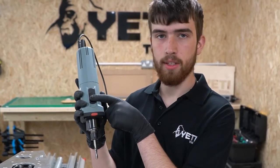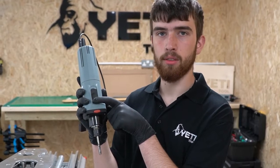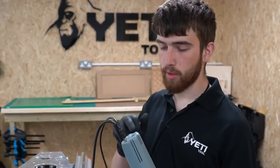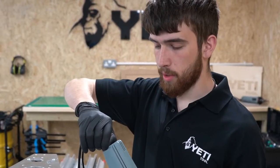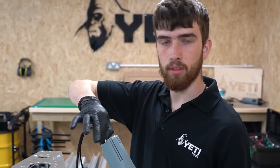Next, we need to ensure that the cable connection into the back of the spindle is still good. You can do this by trying to turn the threaded collar on the cable.